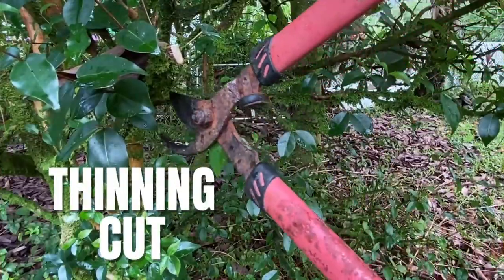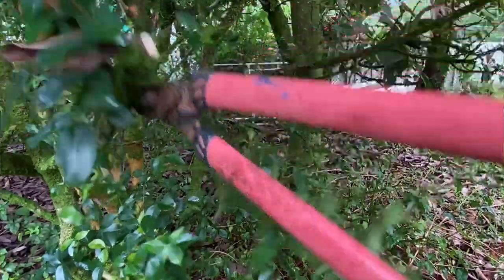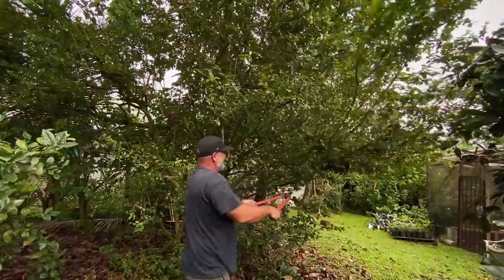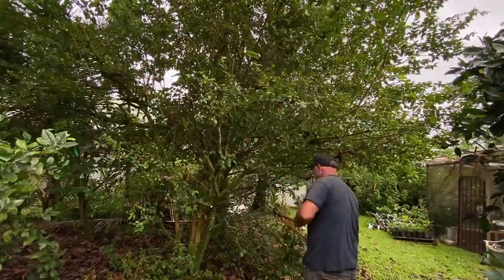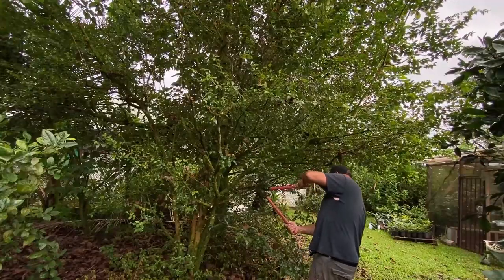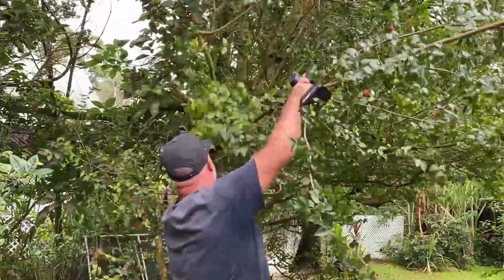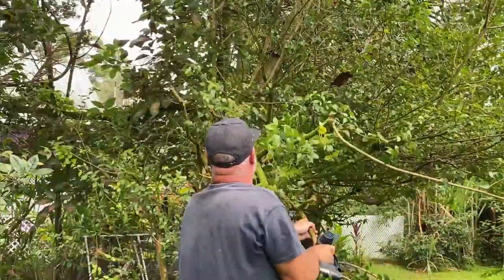So let's change that. I'm going to start with thinning cuts — this is when we cut a branch back to where it started. This will retain the shape of the plant more because there will be less regrowth than a heading cut. As we make our cuts, it's important to consider how the trees heal from such wounds. Pruning is like plant surgery — they need to heal properly so they don't get a disease.